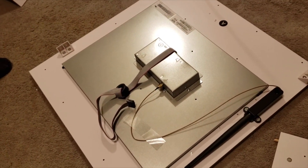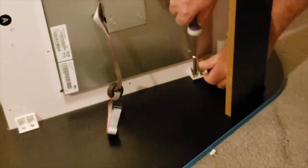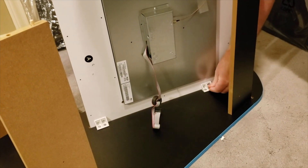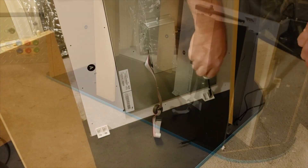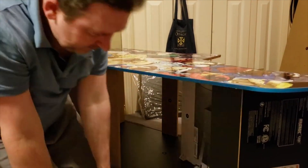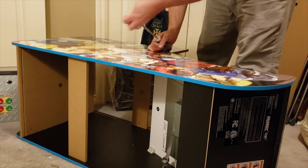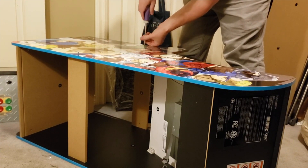When it comes to putting one of these machines together, you're looking at pressed wood and screws — that's basically what it's made out of. You line up the pieces and screw them in. You'll need your own Phillips head screwdriver, but that's the only tool required. There are four electronic components that also get screwed into place: a light-up marquee, a speaker set, a 17-inch color LCD screen, and the actual console with buttons and joysticks.